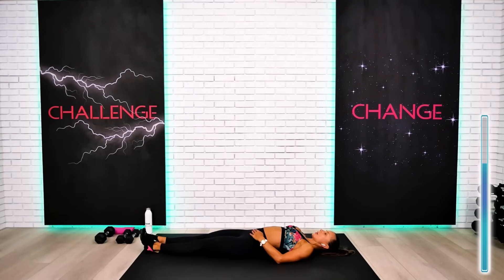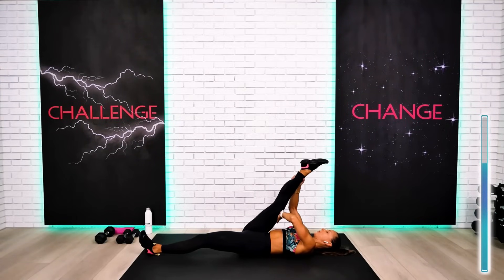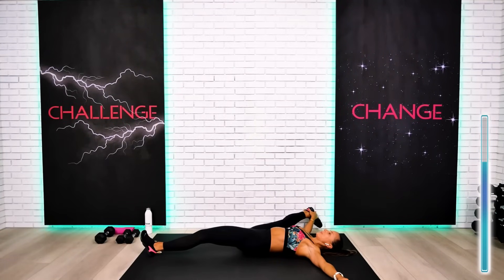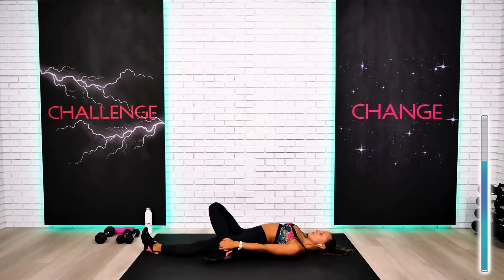And we're going to switch direction — other leg up. Feel free, guys, to bend your knee if you have to; otherwise try to hold the leg extended. Soften and press on top. Maybe you're holding at the calf or hamstring — it doesn't have to be your ankle. Send the leg on the floor — all the way. Change the grip and take this foot all the way across the leg on the floor. Hold it for a few seconds.